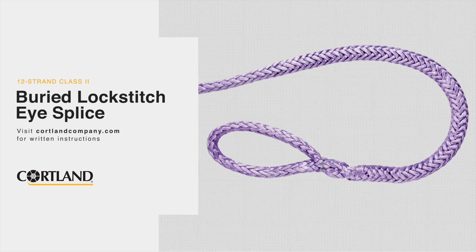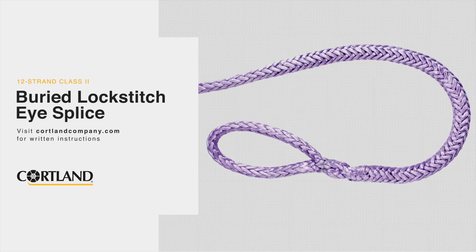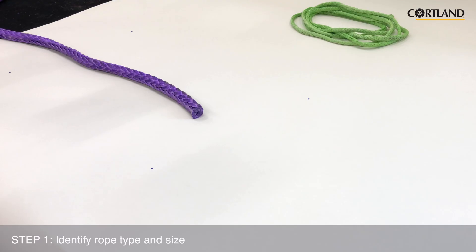Welcome to Cortland's splicing demonstration. The first thing we're going to want to do is identify what type and size of rope we have. For today's splicing demo we will be using 5/8 inch diameter plasma rope. Plasma rope is made from HMPE fiber, which is categorized as a class 2 rope.